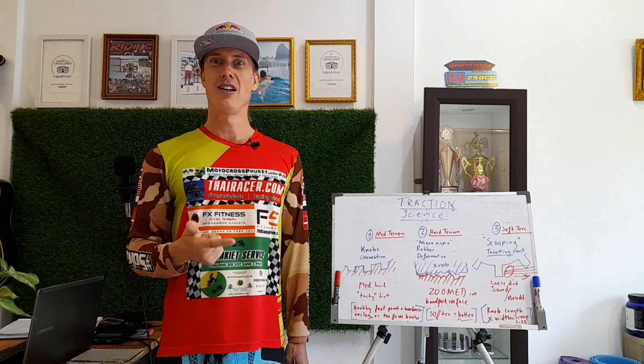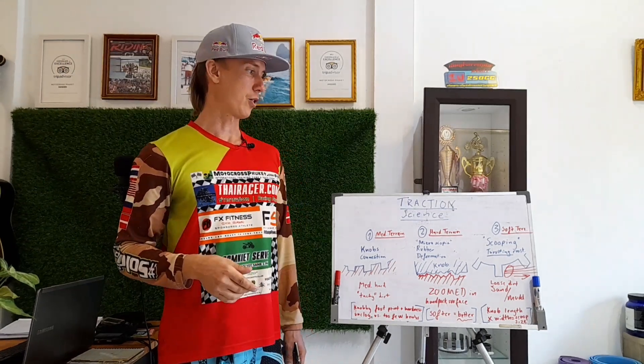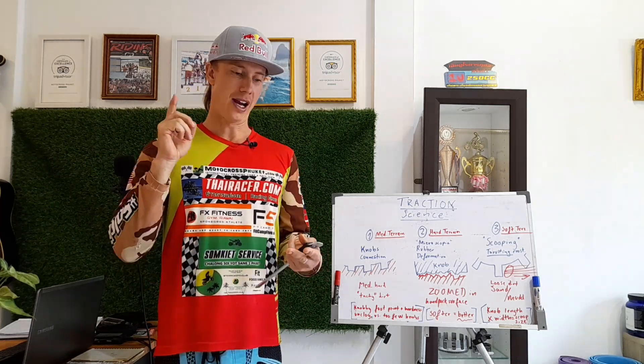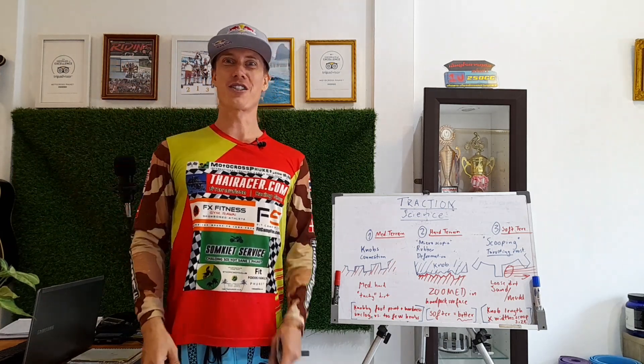If you liked the video, give it a like, share it with a friend, and make sure you're subscribed for more cool videos where we talk about riding technique, fitness and nutrition, and a little bit of science in between. See you on the next one. Thank you for watching.